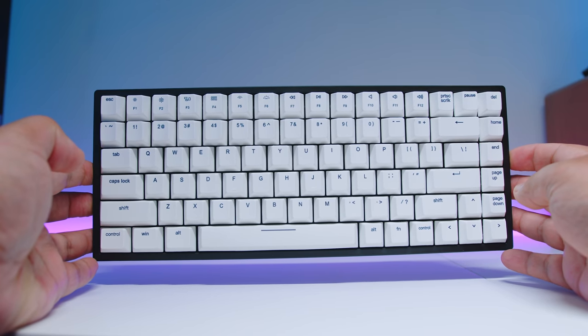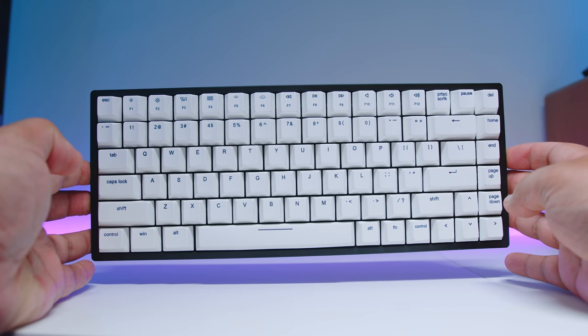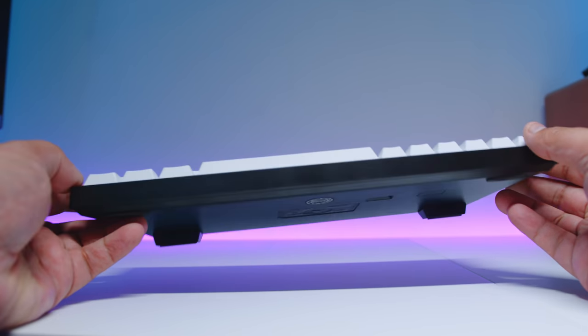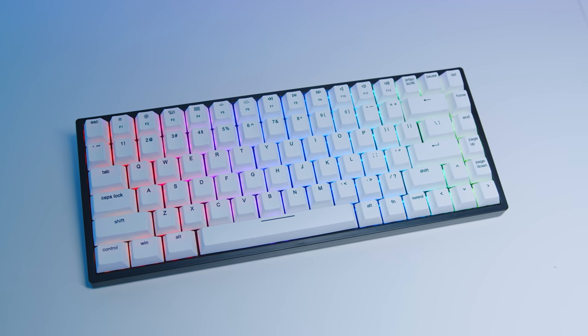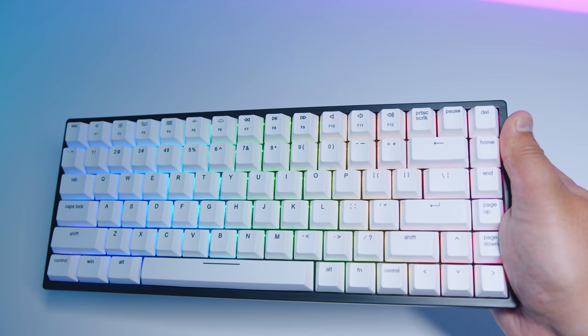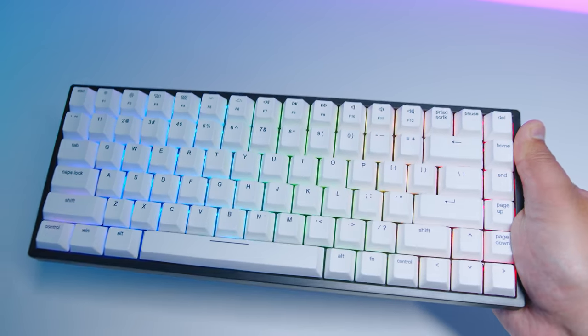The overall design and construction is really solid. The keyboard itself weighs around 814 grams give or take. It's 130 millimeters wide, 318 millimeters long, and around 40 millimeters high when the feet are fully attached and extended. Overall it's a pretty standard 75% deck, but the keyboard feels very dense when you pick it up. It is quite a heavy keyboard.